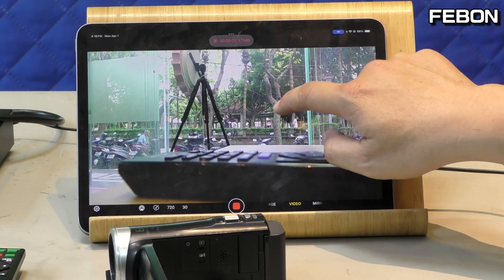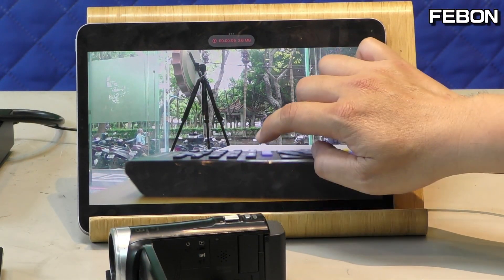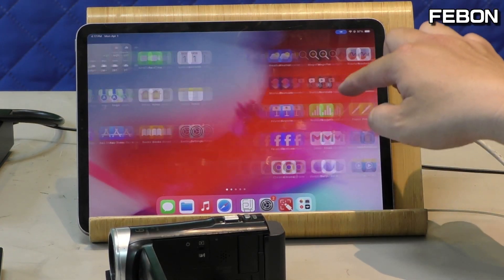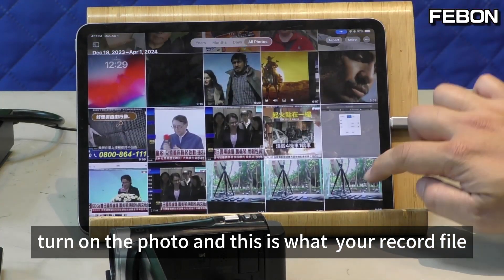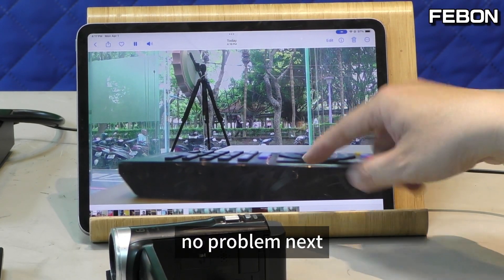Touch Record, then touch again to stop. You can see the recording in the Photos app. Turn on the photo and this is what you recorded. No problem.